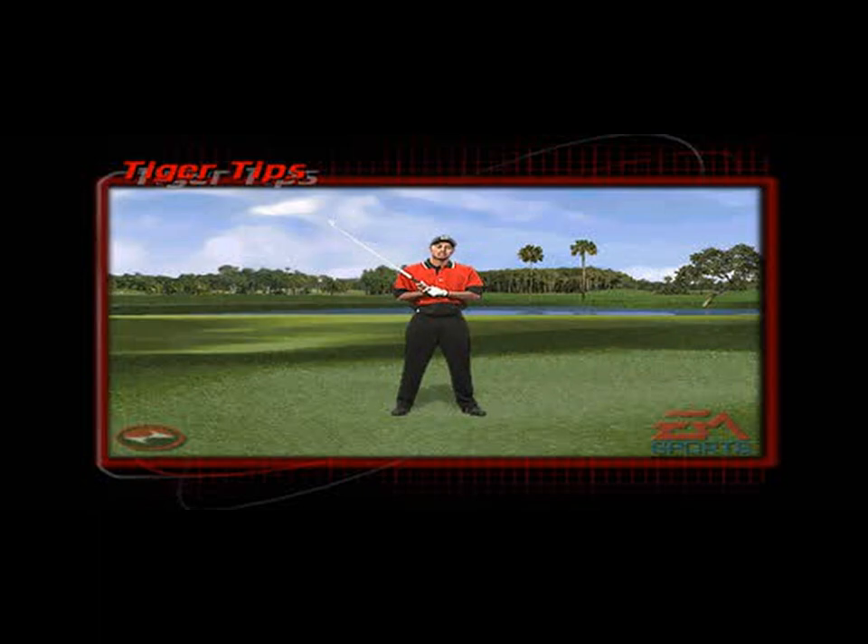When you're playing out of a really deep rough, you must squeeze your left hand a little bit tighter, cock the club up a little bit quicker on the way back, and then from there release it as hard as you can on the way down.